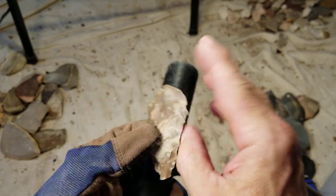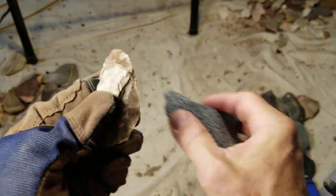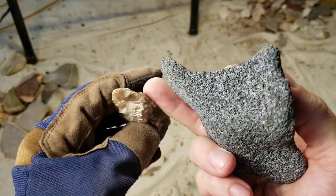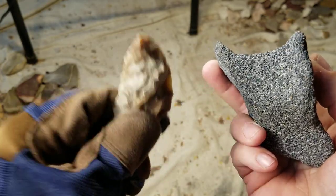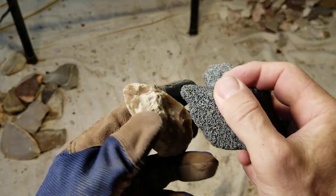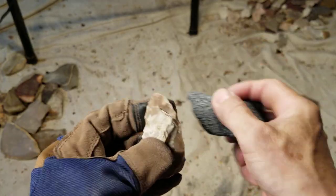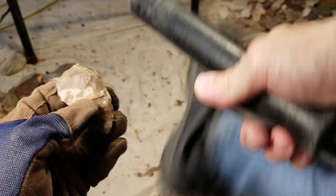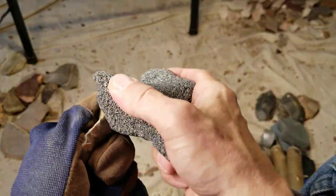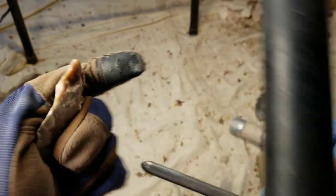That's when you start getting into the dicey stuff as to how old flint knapping really is. Just be careful when you're listening to some of these guys — even though you can mount really crude stuff, it doesn't mean that they did. Humans are funny in the way they like or dislike stuff; it's got to look a certain way, feel a certain way. I suppose I could mount it like this and it would hurt and do damage, but it just doesn't look right.